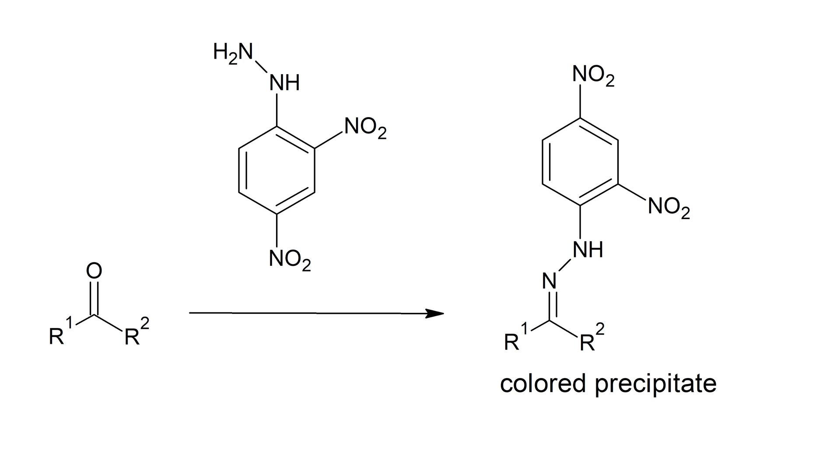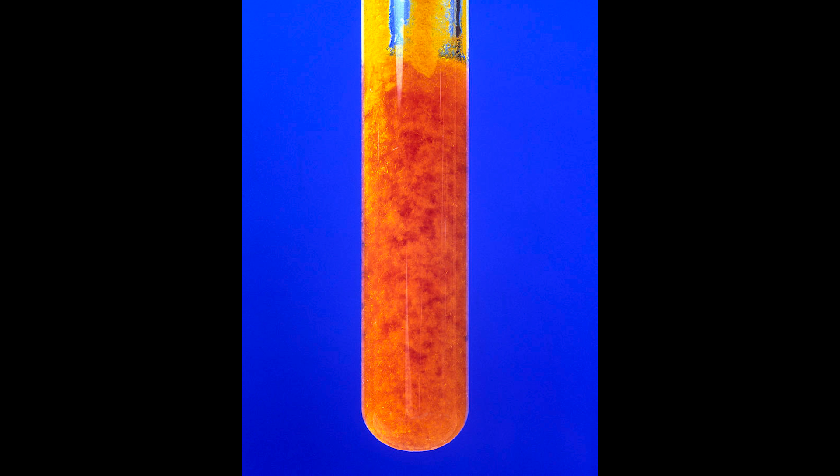It reacts very fast with those compounds, forming yellow to red colored precipitates. If you isolate the product, you could go even further and determine the structure of the analyzed carbonyl compound by measuring the melting point of its precipitate with the Brady's reagent. Since these precipitates are non-soluble, easy to isolate stable solids, a lot of them have their melting points described in the literature.